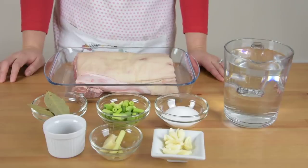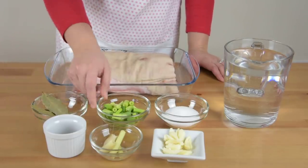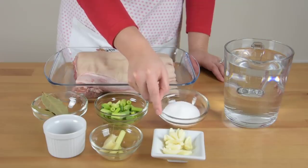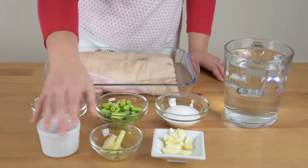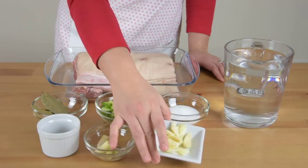The ingredients that we will need are: 2 kilograms of pork belly slab, 2 pieces of laurel leaves, 3 stalks of spring onions chopped into pieces, 1/4 cup of salt, 1 tablespoon of black pepper, 1 stalk of lemongrass chopped into pieces, and 5 crushed cloves of garlic.